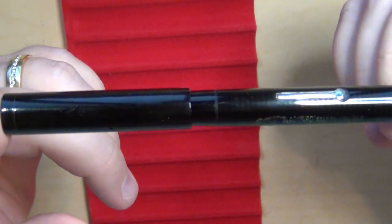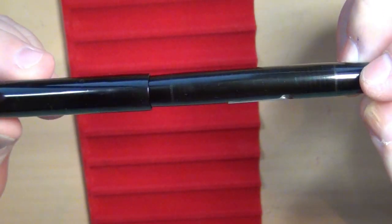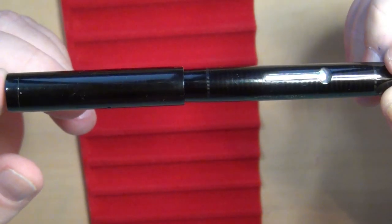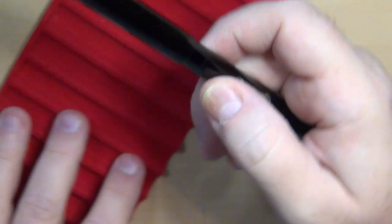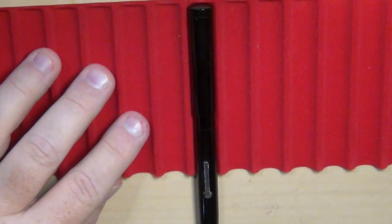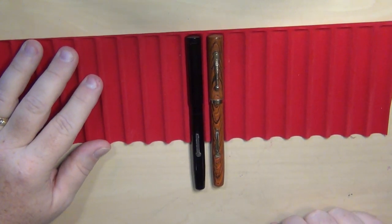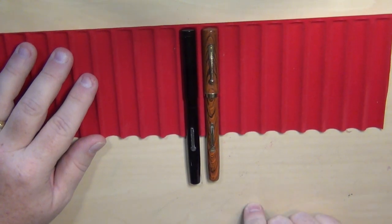It is absolutely stunningly beautiful. It shows just a tiny little bit of wear that you'd expect from a pen that's the better part of a hundred years old, but it's in fantastic physical condition. Let me give you an idea of what this pen is — let's zoom out so you can see how it compares to some other pens. A Waterman 52: if you're familiar with an old Waterman 52, that's about the size of the Blackbird.